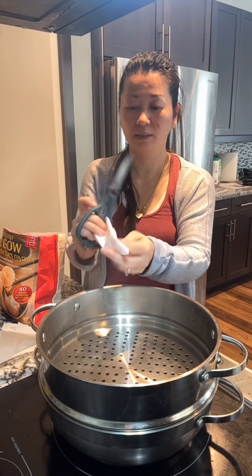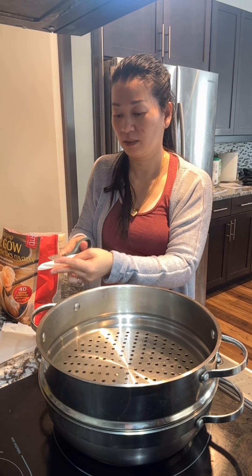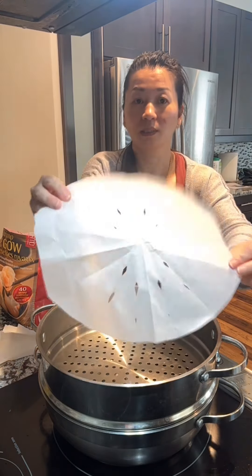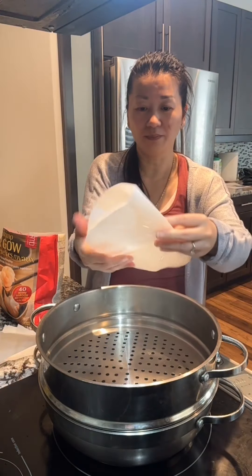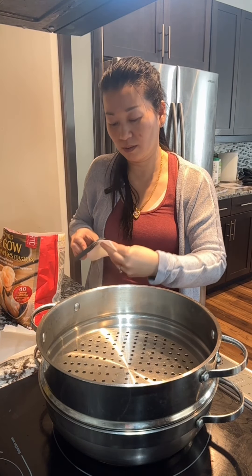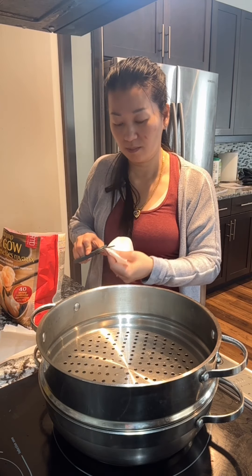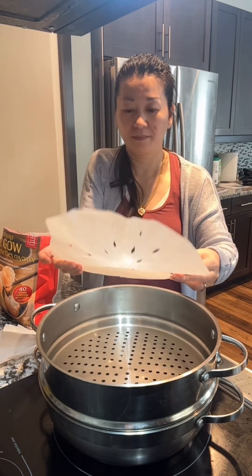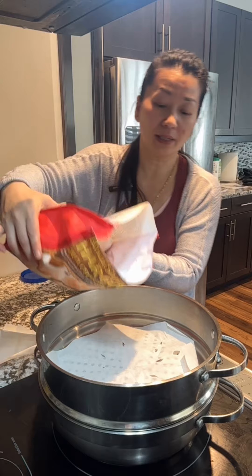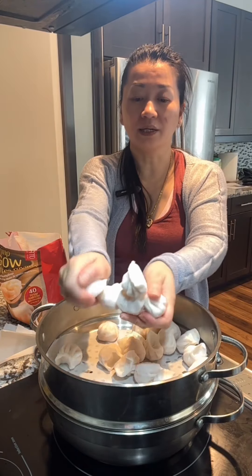And fold it again. That should be good enough. Let me see if I can make some holes over here. I'm going to put it like there and then just dump it out. Some of them are stuck together — just break it apart.